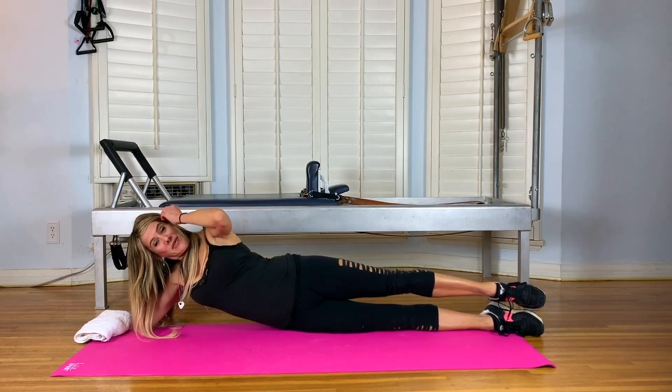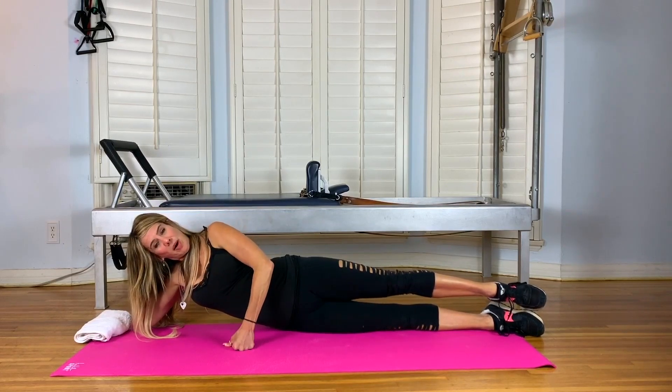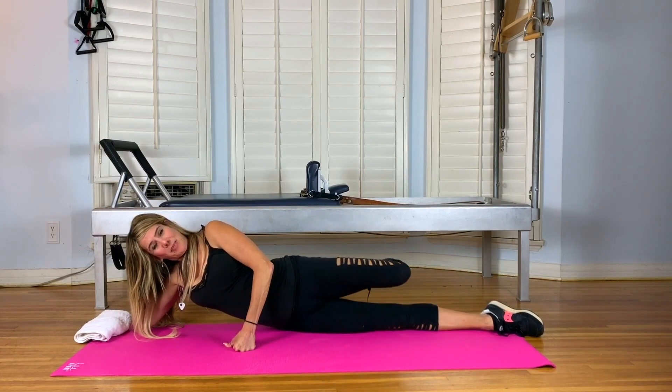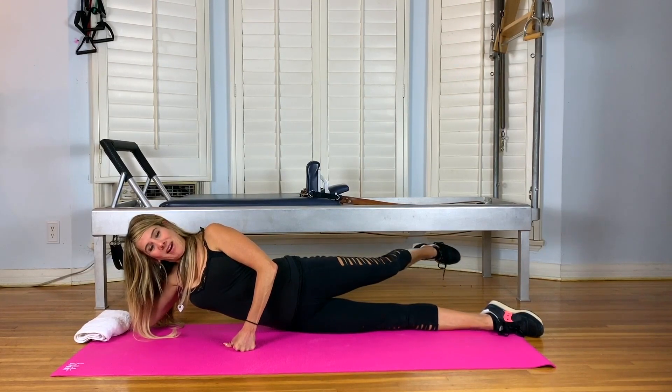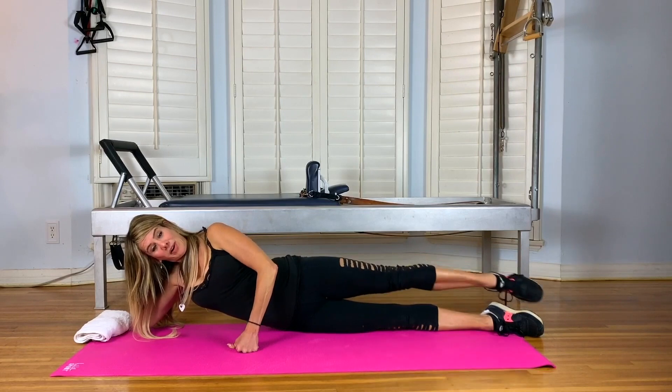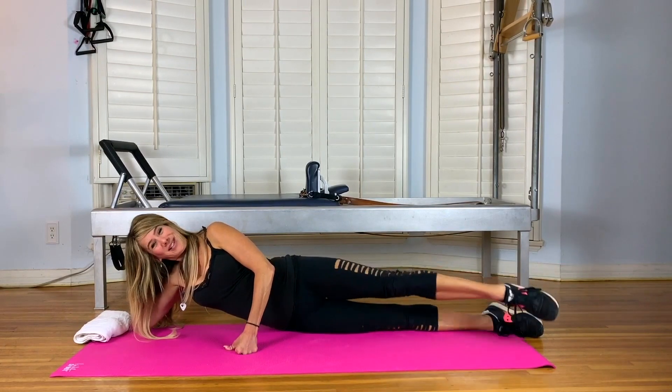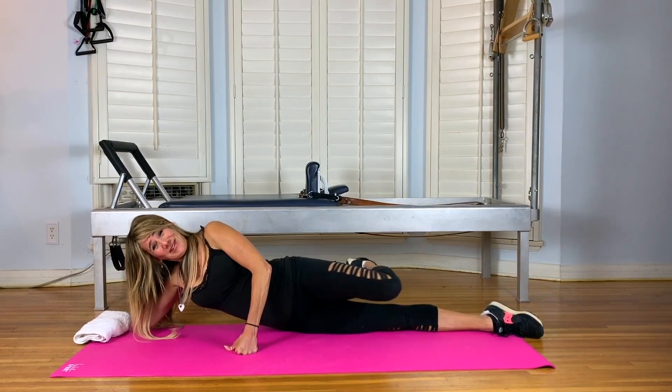And stay pointed. This next move is called bicycle. Without moving your upper body, take your top leg forward. Bend it in front. Bring it back and extend it behind the bottom leg without leaning forward. Front, bend, exhale, back, and extend. We only do three, so one more. You're doing great.